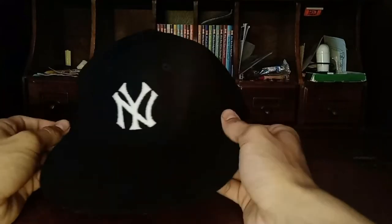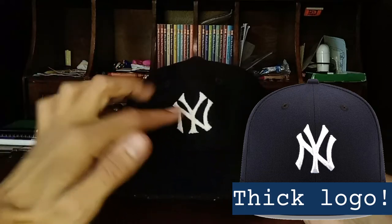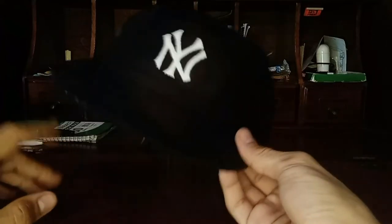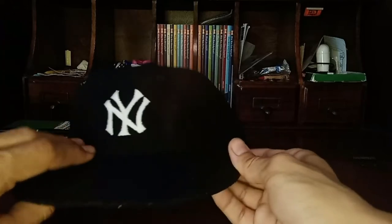So, it's a size 7 cap with the old style Yankees logo. The new Yankees logo is a bit bigger and thicker; here, it's smaller and thinner. It has eight panels rather than six — the newer caps have six. It might look black in some lights, but it is navy. If you're under LED, outside, or fluorescent light, it's clearly navy.